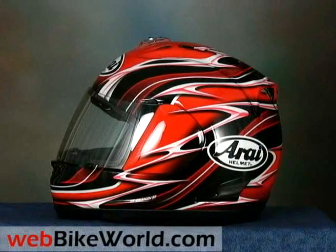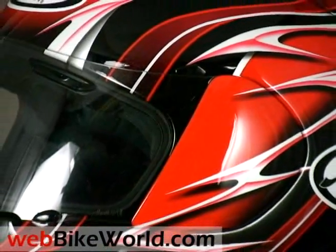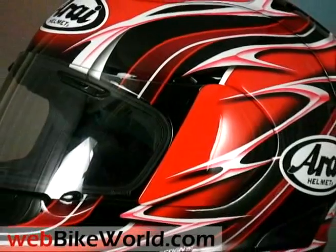Open the visor all the way and the lever pops out — you're on your own from there. The helmet even comes with a CD-ROM-based video, a set of instructions, and a special tool that helps with visor and side pod removal.